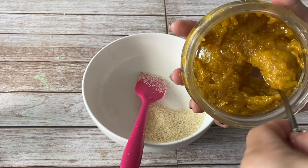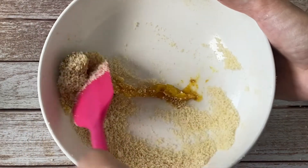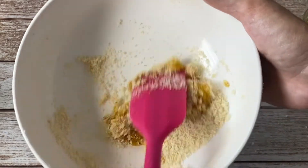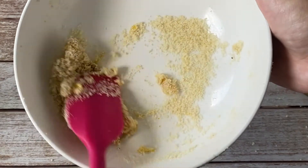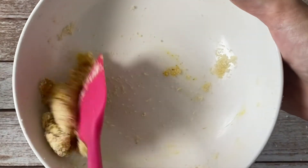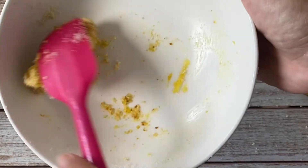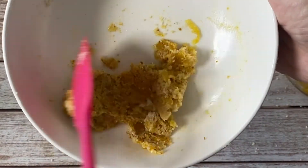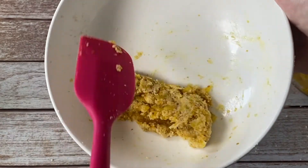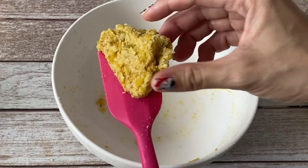Add some almond flour to the jam and mix it together to produce a thicker paste. This way, the tart won't flatten as much during the baking process. I chose almond flour over coconut flour because coconut flour doesn't really melt in your mouth and it tends to dry out the tart. But feel free to use coconut flour if you want — just add it little by little until you get the desired texture without drying it out.